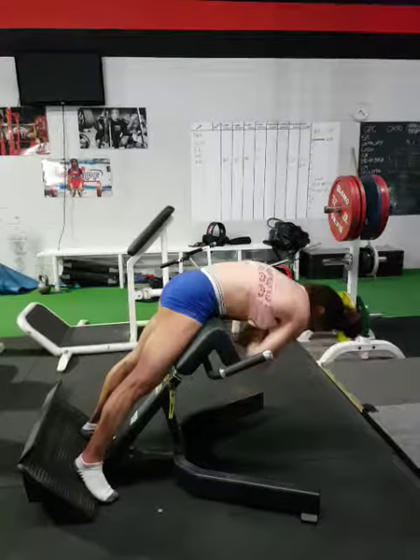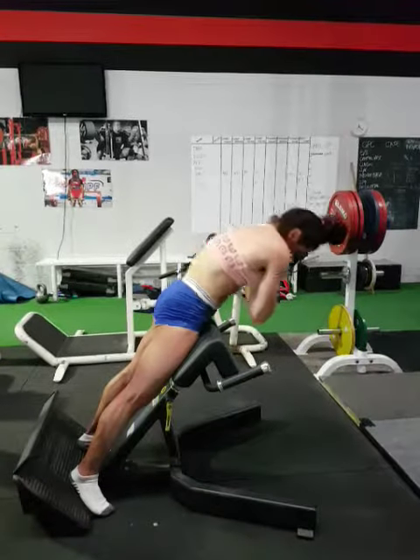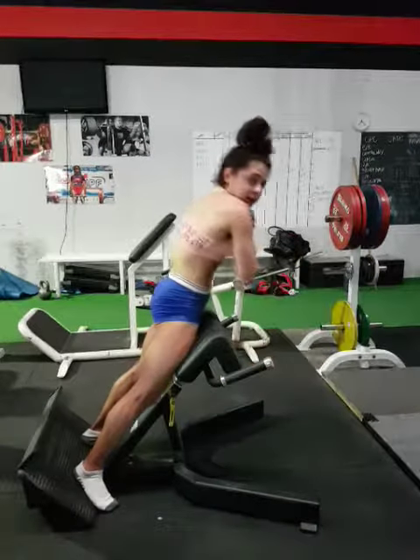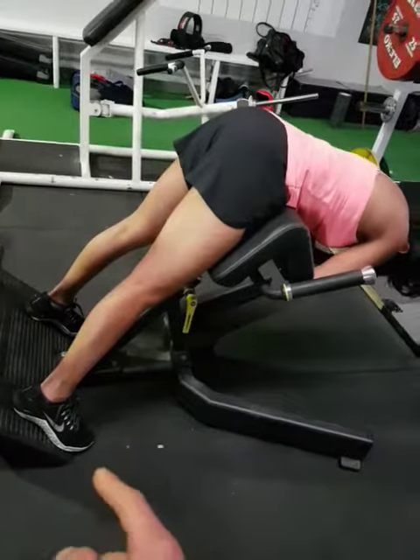Once you get better at it, you make the movement continue. But until you do, you can just break it up — like squeeze, like a leg curl, and come up. So treat the plate like a leg curl. Curl yourself up.